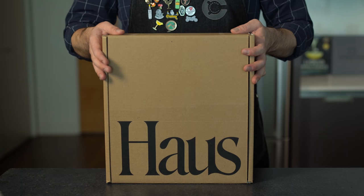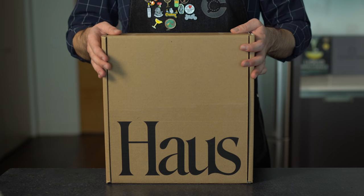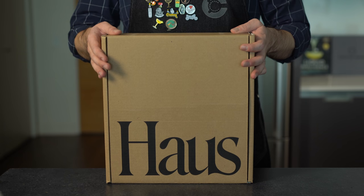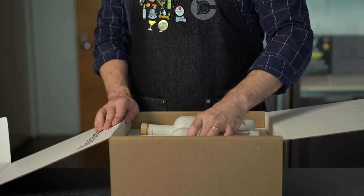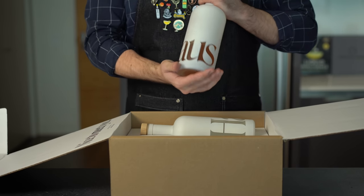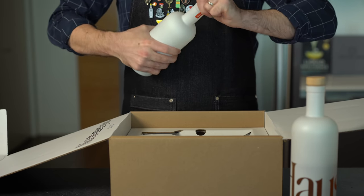A big thank you to House for sponsoring this video. House makes some of my favorite aperitifs — their product is all natural, and it shows. It's made with real fruits, herbs, and botanicals, and they blend, bottle, and ship it all to you straight from Sonoma County. The testament to how good this stuff is: they sent me a couple of bottles to try and I finished them before I even got a chance to film this video.